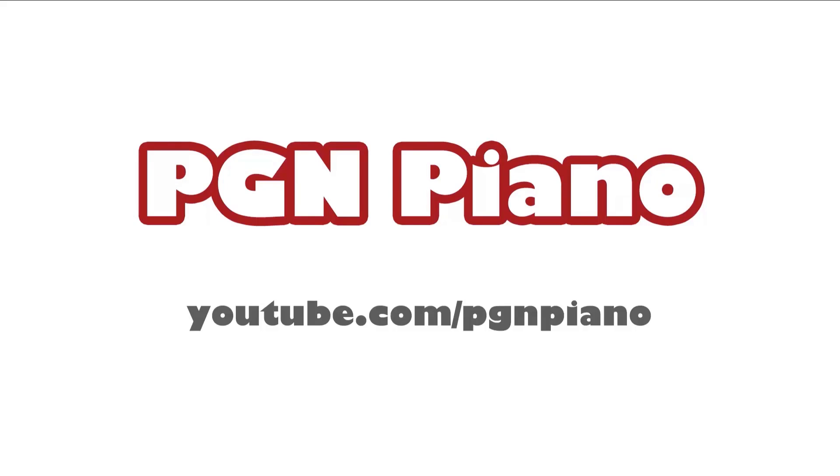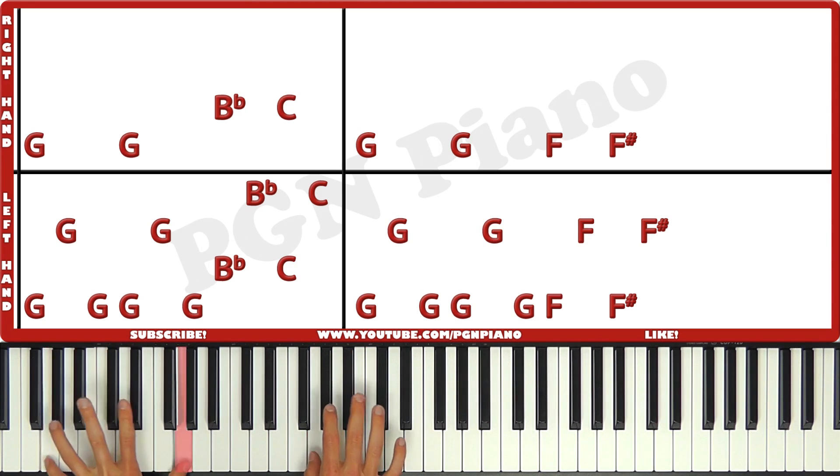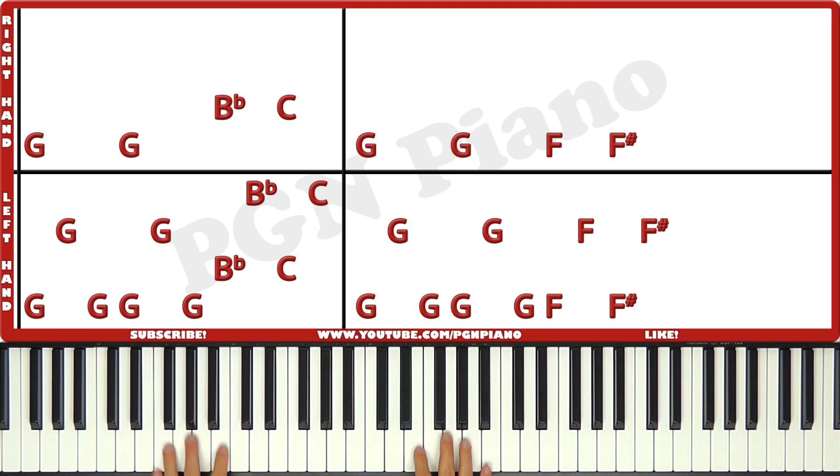Watch over 200 lessons on youtube.com/pgmpiano. Hi guys, welcome to this original lesson which is for the Mission Impossible theme. This song is not really easy to play, but it is really cool, isn't it? So I'm gonna play a little part first and then I'll tell you exactly how to play it.